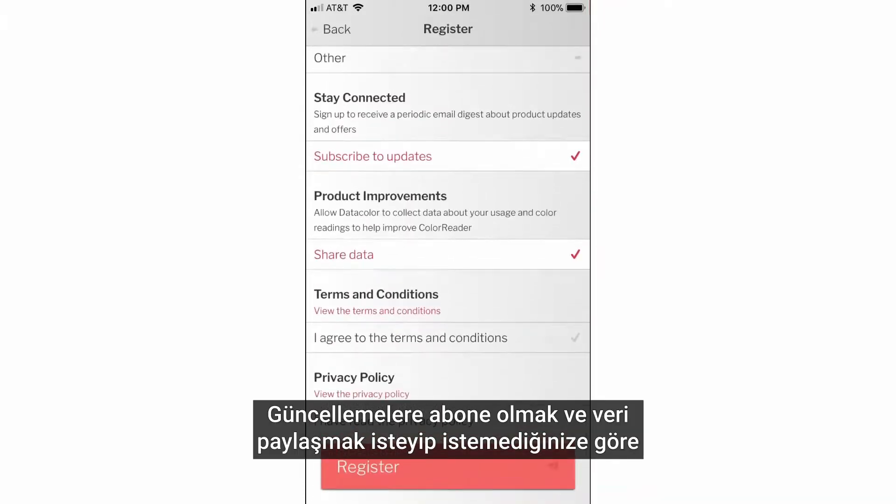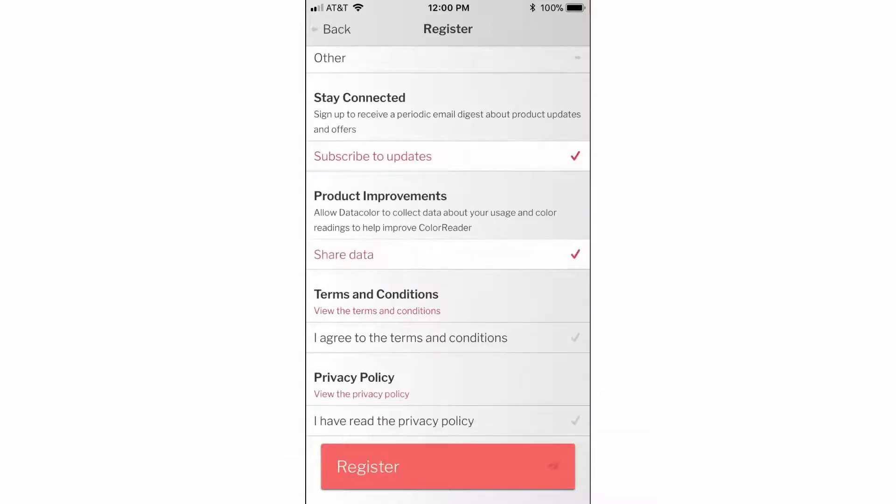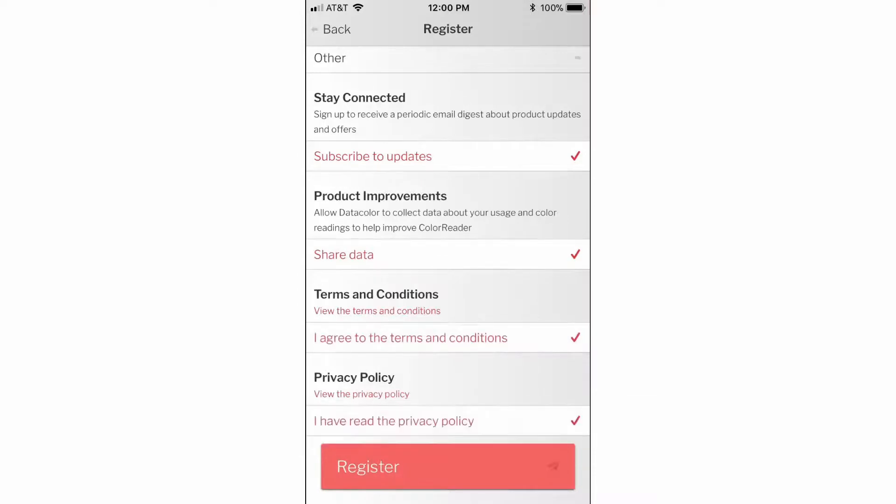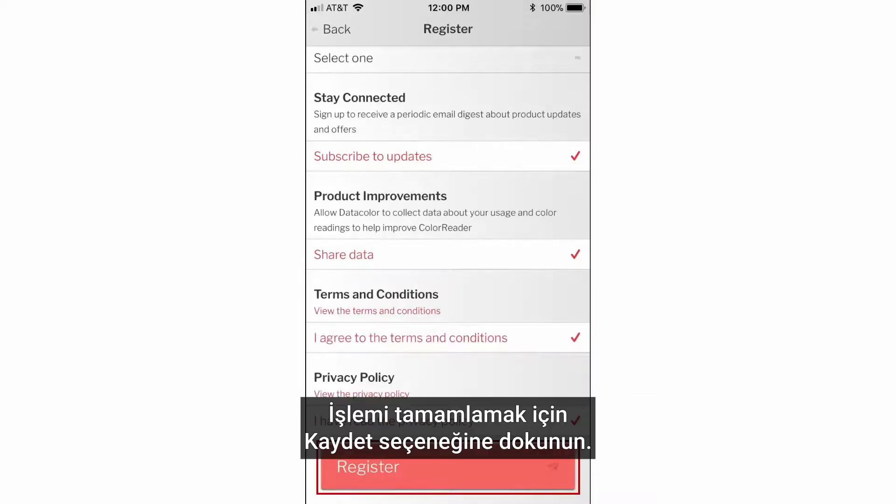Select the corresponding options to choose whether you would like to subscribe for updates and share data. Select the options to agree to the terms and conditions and privacy policy. Tap register to complete the process.